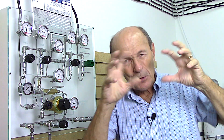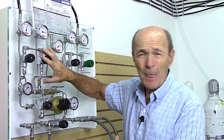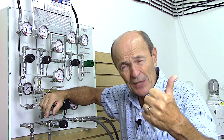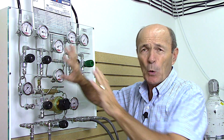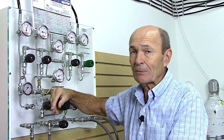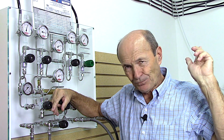All of that air - from the compressor, all those banks, going into your scuba tank - it all has to be controlled. So there's a control center called the fill station. Essentially the fill station is a control center for the compressor, the banks, and the cascade system. It's all controlled from right here, and it's really quite simple.